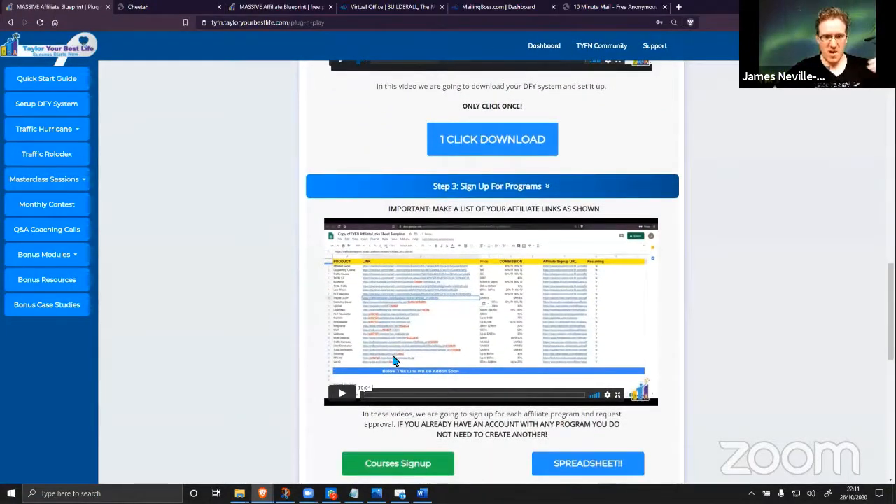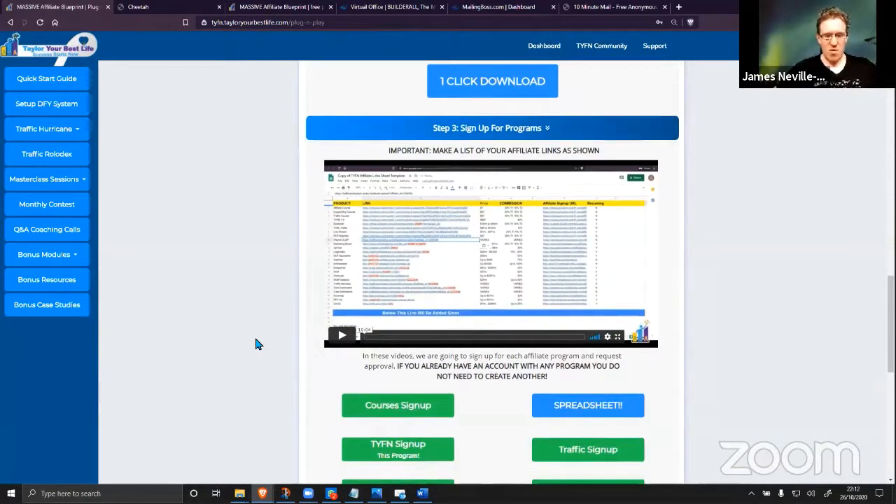Step three is signing up for the different affiliate programs. There are multiple different sources of income in the MAB — you're selling product by product in a whole year-long email sequence. It starts off with a low-ticket product and your own white-label course, which builds massive value and rapport with your subscribers. Then when you offer them something useful later, they're more likely to buy because you've already built up trust and given them something of value.